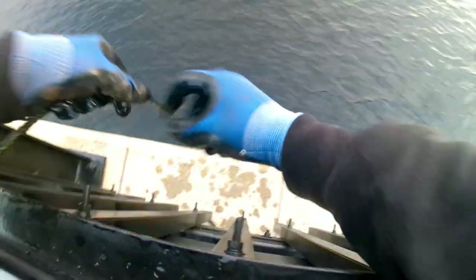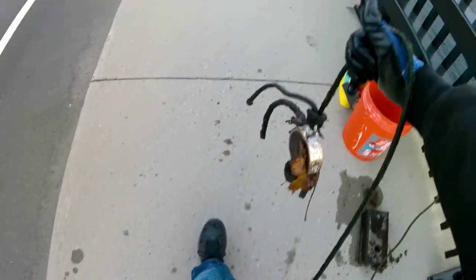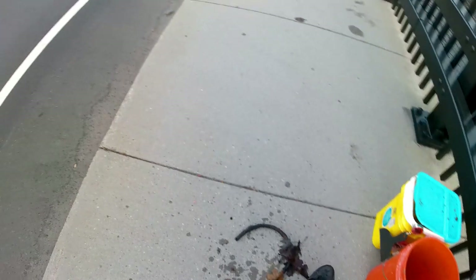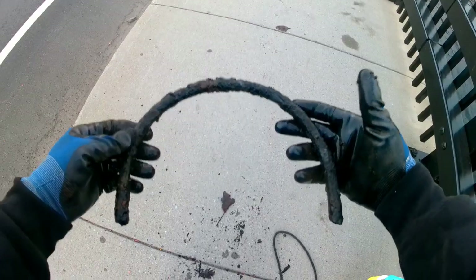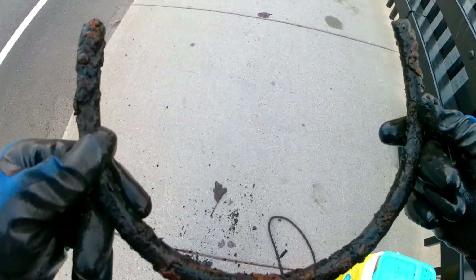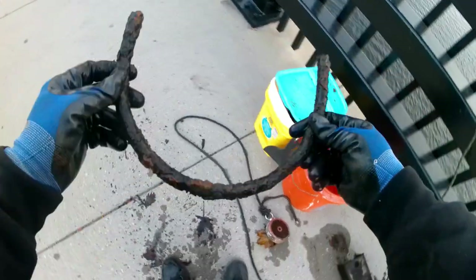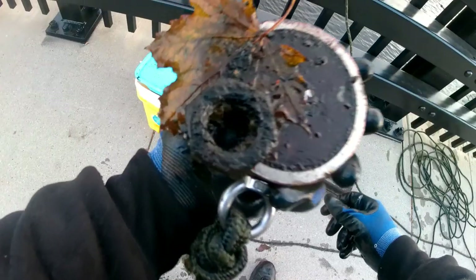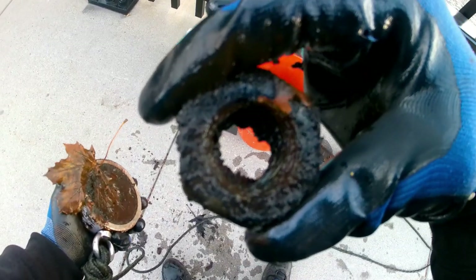I feel something weighing down on my magnet — let's see what it is. Oh yeah, I got something. That's some kind of U-shape — look at that. I don't know what that is guys. It's not a horseshoe because that's way too big for a horseshoe. Maybe a bent piece of rebar? Doesn't look like rebar though because rebar has lines on it. So it's a bent piece of pipe — that's what we're gonna call it. And check that out guys — look how big that nut is. That's a big nut. That's pretty cool.